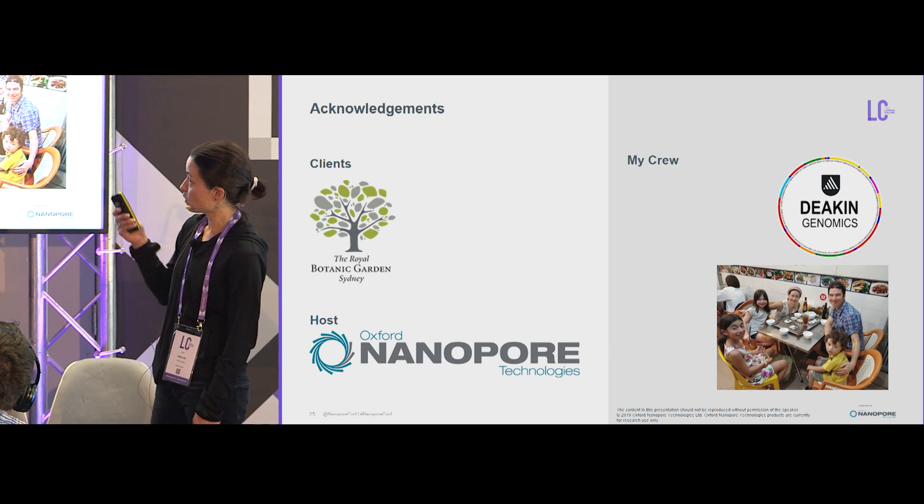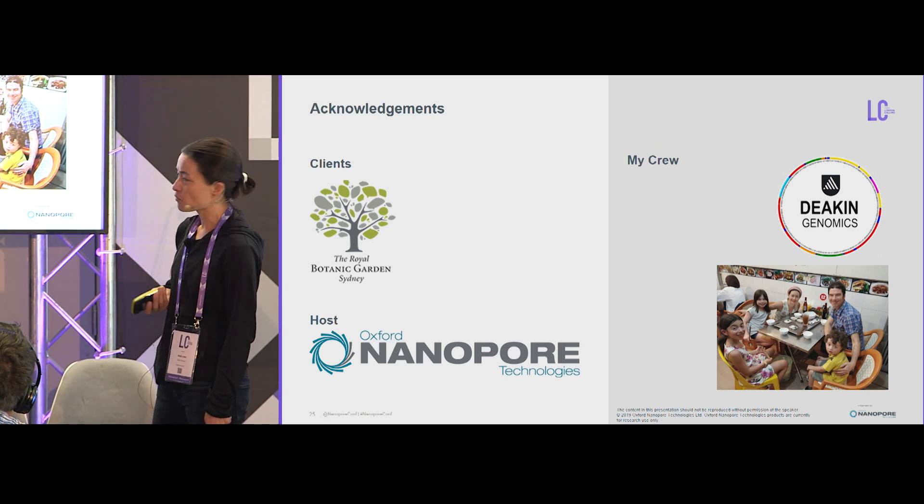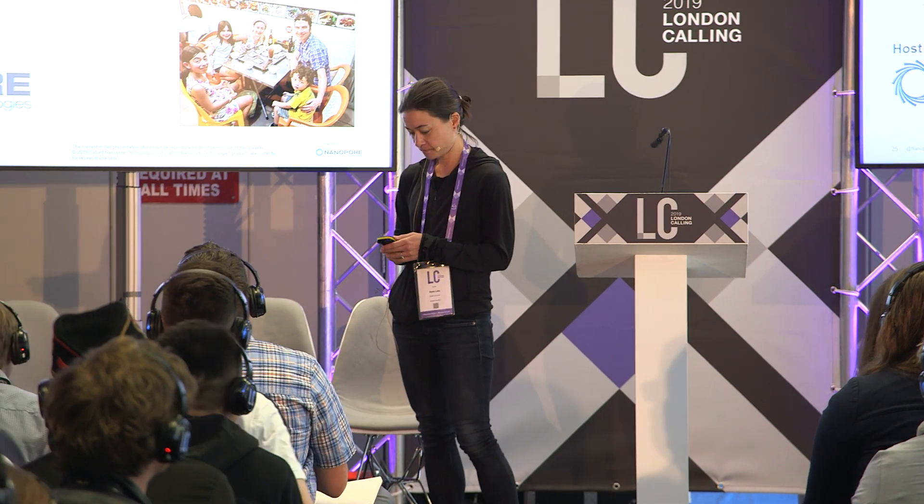With that, I'll just thank the people giving me the samples, Oxford Nanopore, and my crew. Thanks.